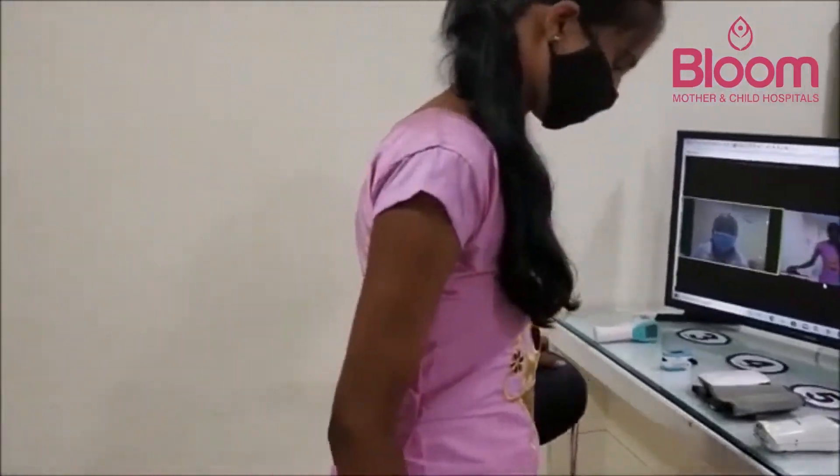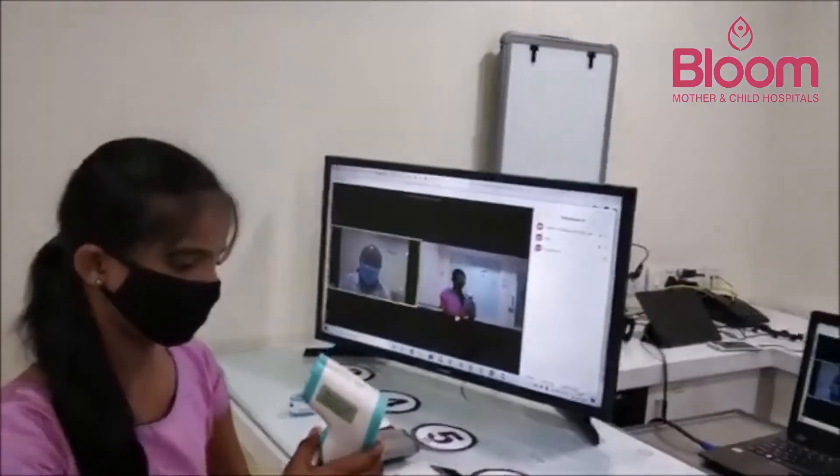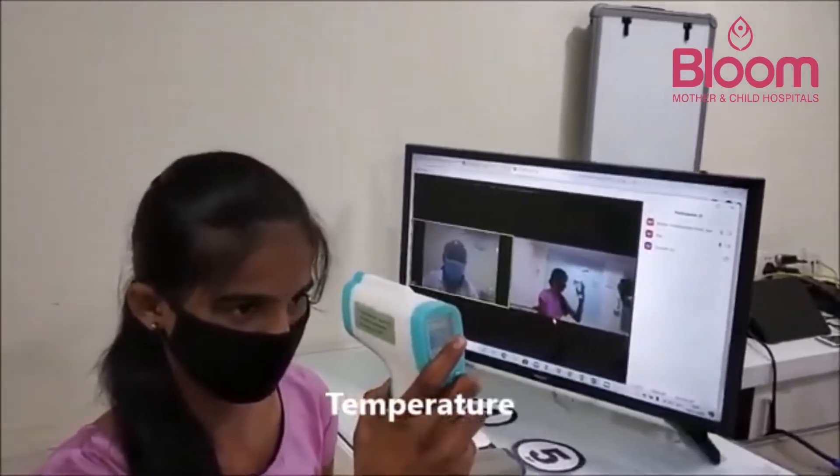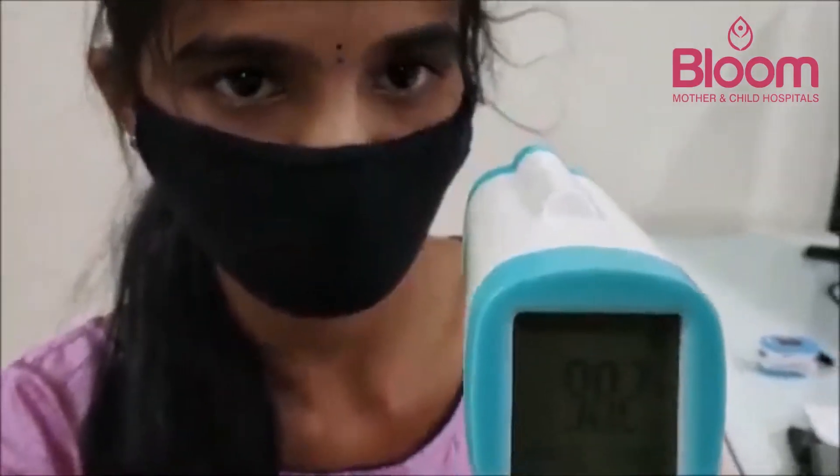The patient proceeds to station three for temperature measurement. The infrared thermometer records a temperature of 98.2 degrees.